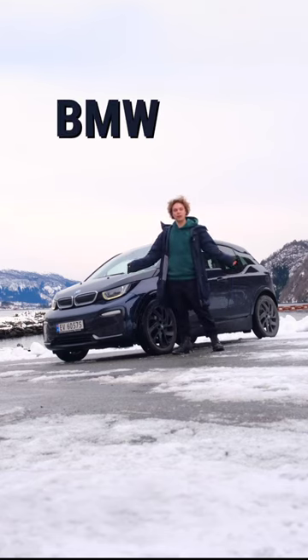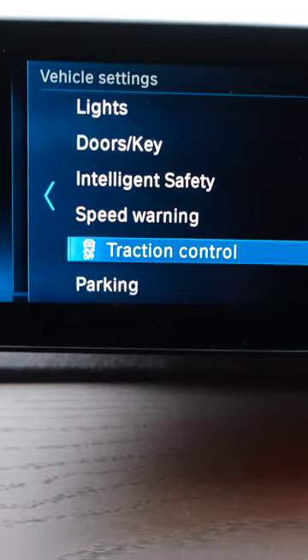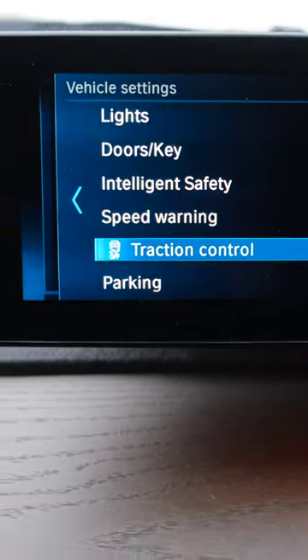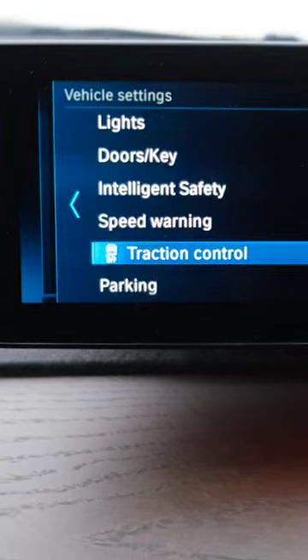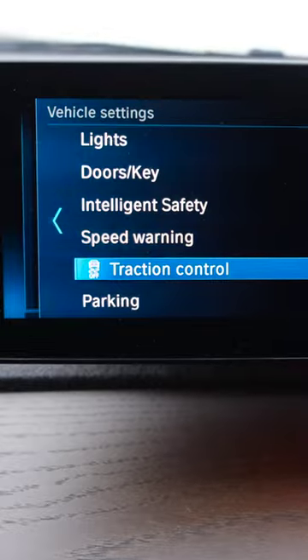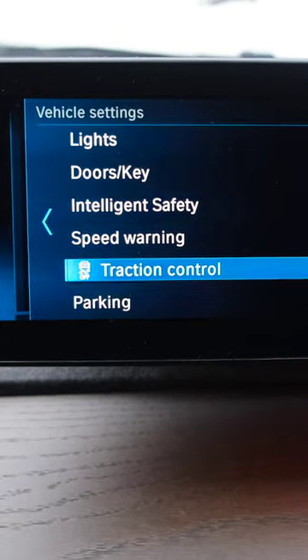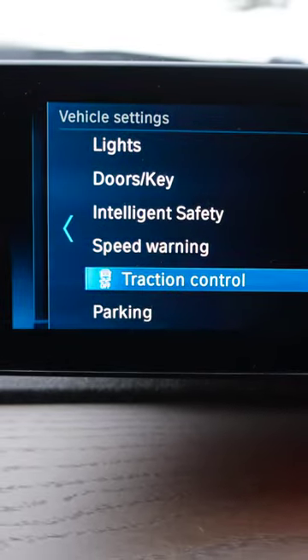This is the BMW i3S. I recommend having traction control on a hotkey because you need it to climb some hills. It'll disable dynamic stability control and give you more power to the wheels, letting you slip and get enough speed and grip to climb the hill. So if it's very icy or snowy outside, you need to use this.